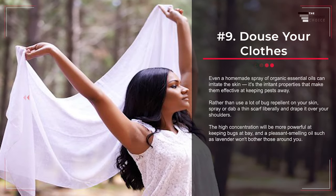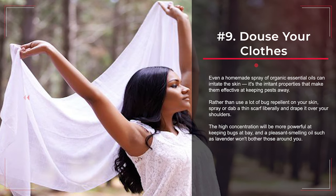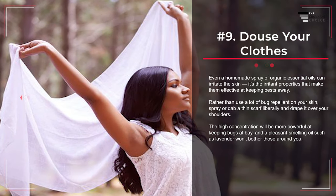Number 9: Douse Your Clothes. Even a homemade spray of organic essential oils can irritate the skin — it's the irritant properties that make them effective at keeping pests away. Rather than use a lot of bug repellent on your skin, spray or dab a thin scarf liberally and drape it over your shoulders. The high concentration will be more powerful at keeping bugs at bay, and a pleasant-smelling oil such as lavender won't bother those around you.